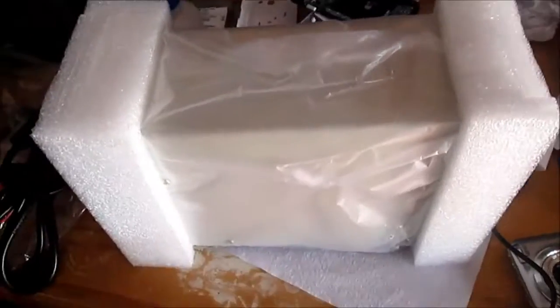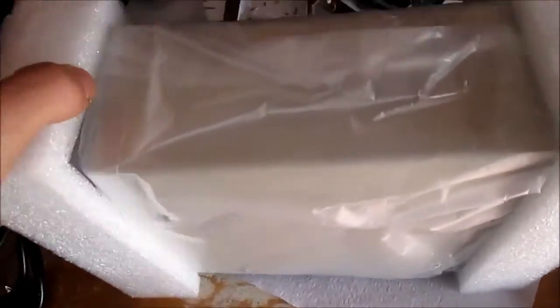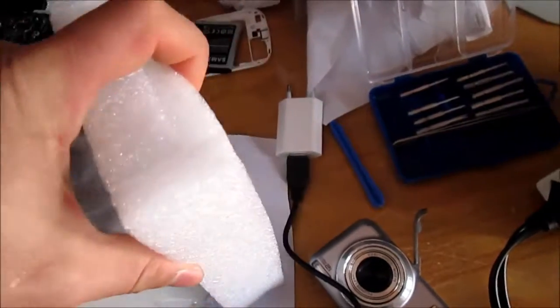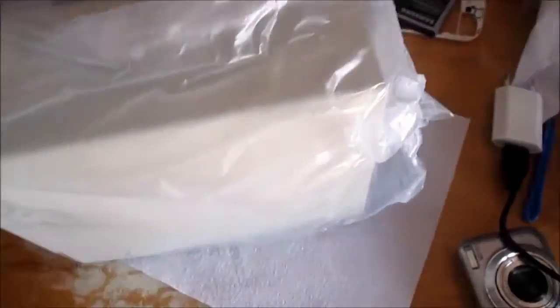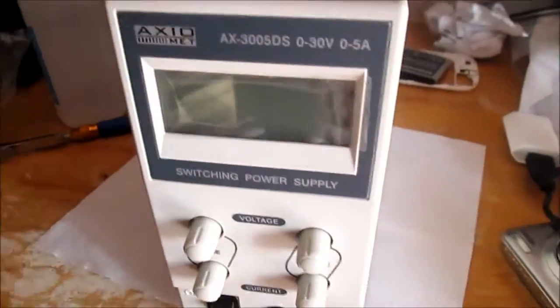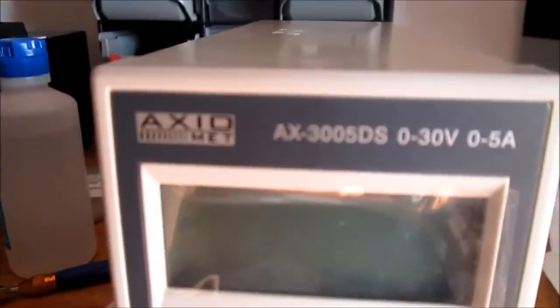Okay, let's pull this one out. I pull it out. Now let's remove this. And voila! This is my new toy.